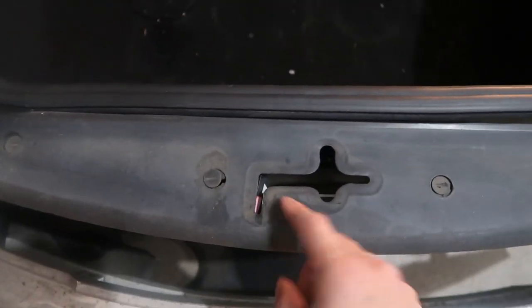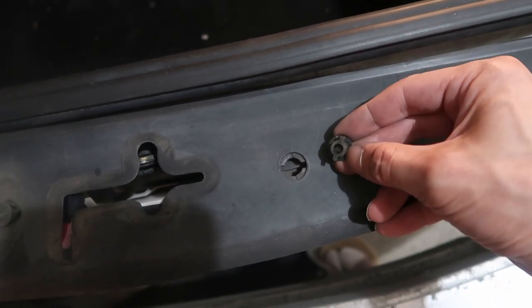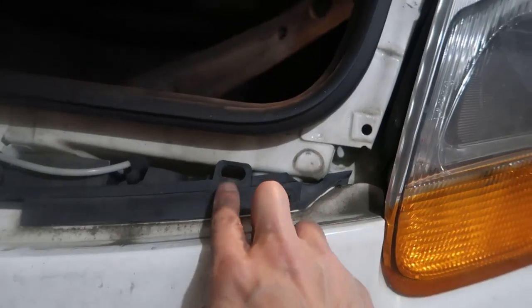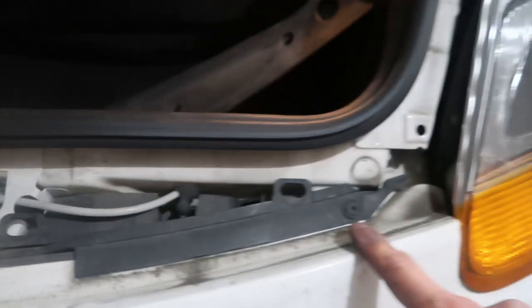They're not really screws actually — you just turn them until they're horizontal and they pop right out. After you remove the cover, there are two Phillips screws over here, really easy to remove.